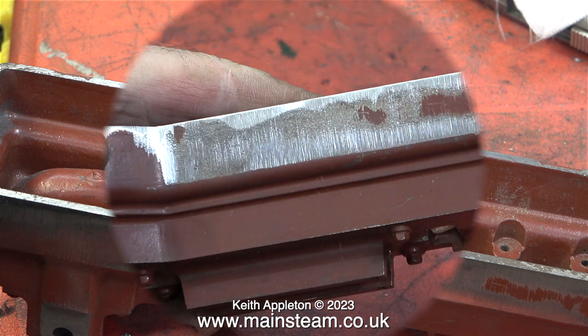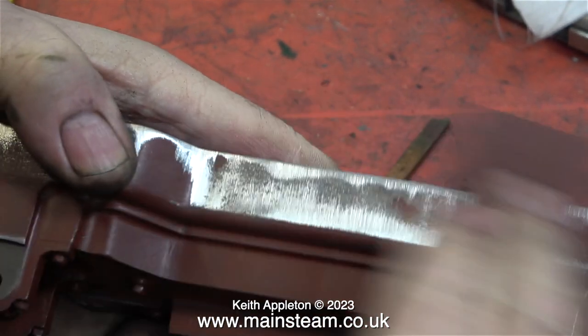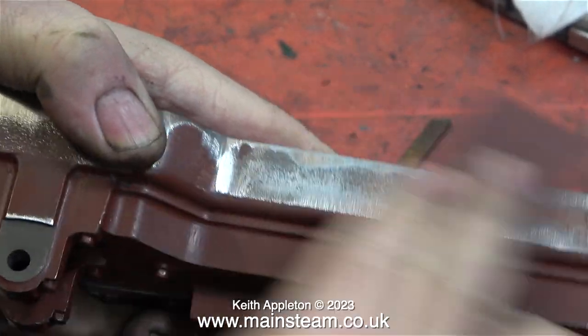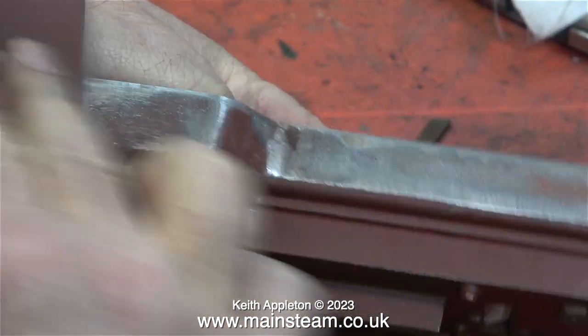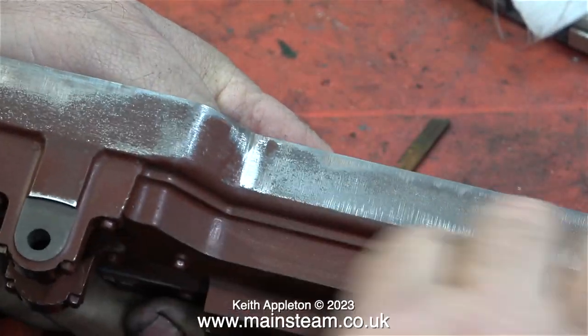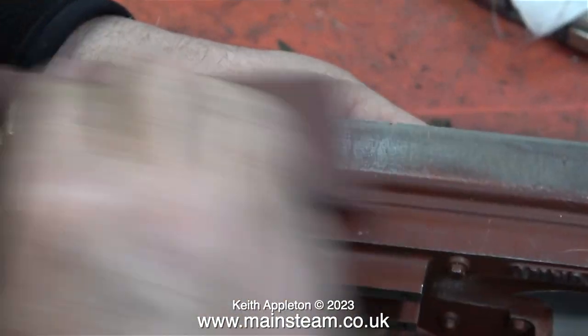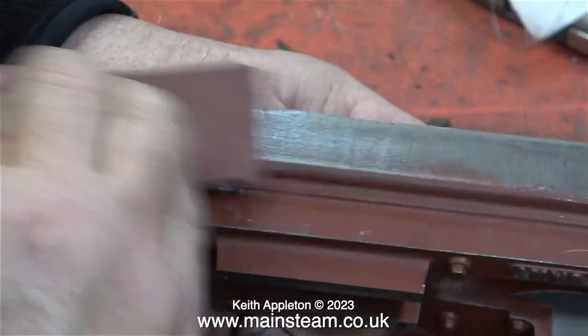I removed the sole plate from the cellulose thinners, dried it off, and here is what it looks like after I fettled it. Originally this casting was particularly rough around the bottom edge — my one-inch belt sander took care of all that. I finished it off by hand using a piece of emery cloth, rubbing the casting in the opposite direction to the way the belt sander had done. I also rubbed down the surface of the paint where it was a bit lumpy — first one side, then I turned it around to do the other.